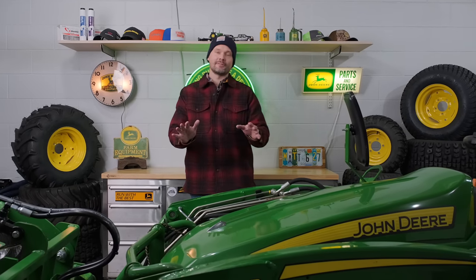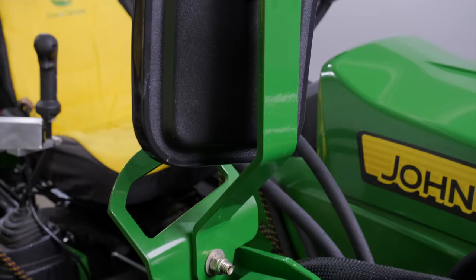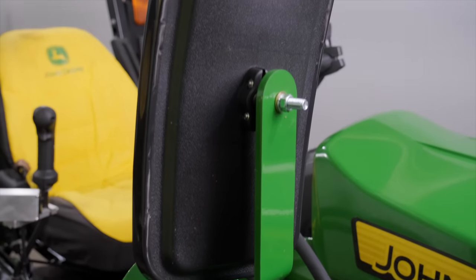Guys, how we doing? Welcome to Good Works Tractors. I'm asked all the time: what should I add on to my tractor? What do you recommend? What should I include? What's available for these tractors? The 1025R — we're going to be talking about today all the add-ons, the attachments, and the accessories.